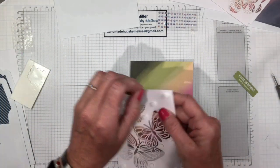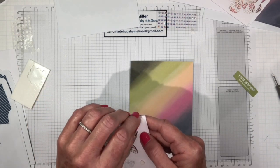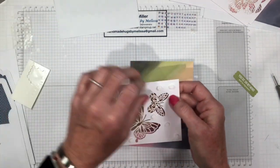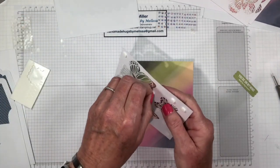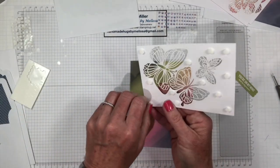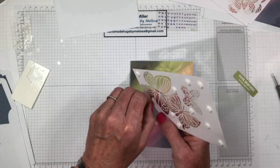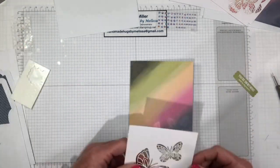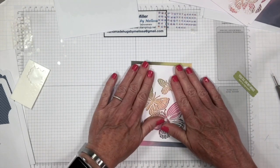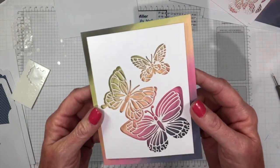We've got quite a few dimensionals on here, so let's get those release papers all off. Hopefully I can get it on straight — my crooked eye gets me quite often. They're just hard to get your fingernail under there sometimes. Let's just center that and put that on there — and that's beautiful! You can see the shadow underneath. Because we put the dimensionals underneath, you can see the shadows, and that's great for the rainbow color.